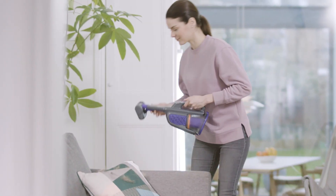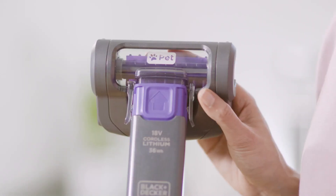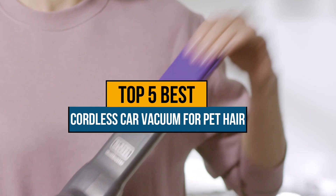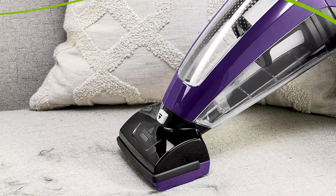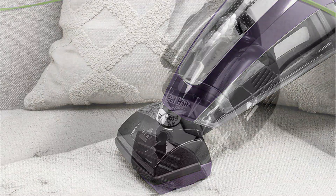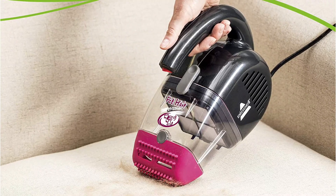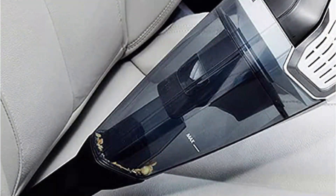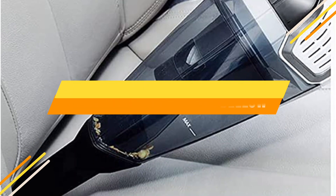Hey guys, if you are looking for the best cordless car vacuum for pet hair, you chose the right video. Today we are going to review the top 5 best cordless car vacuums for pet hair on the market. After spending 2 weeks researching, we made this list based on features, quality, prices, customer reviews, and durability. If you want to know the price and more information about the products mentioned in this video, check the link in the description box below. Now let's get started.